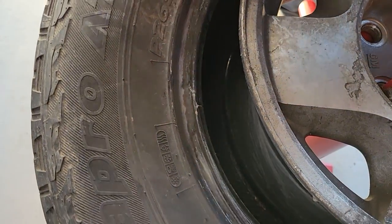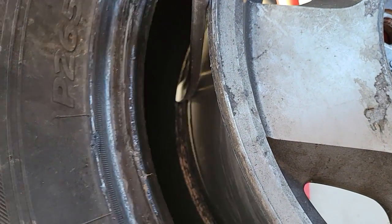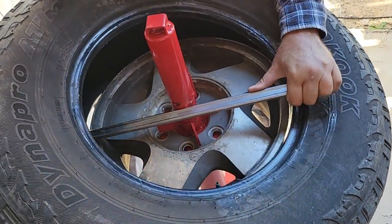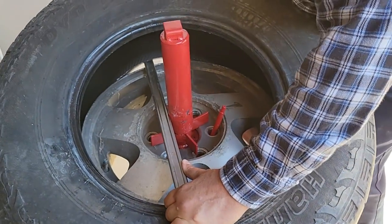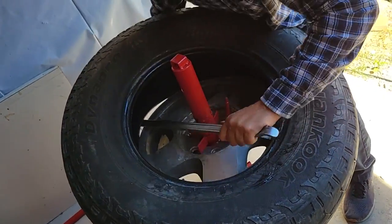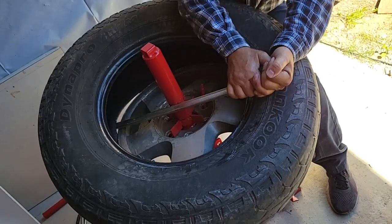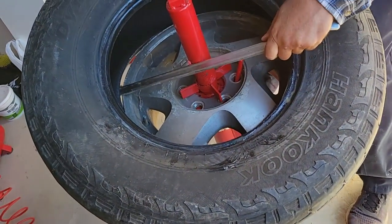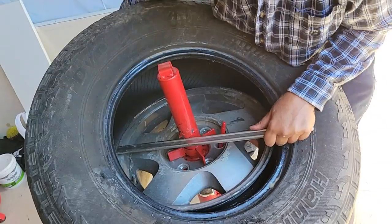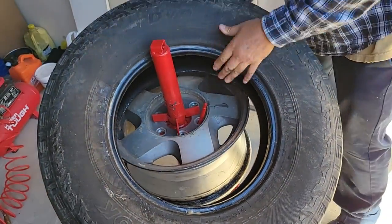When you set this up, kind of tilt your tire — see that bead right there? Put your tire iron around that and lift it up. Kind of take your hand and lift on the tire as you're turning it. You can use your knee too. You've got to lift as you're doing it because the bead will pop back down otherwise. Almost got it — there we go. One tire's off!